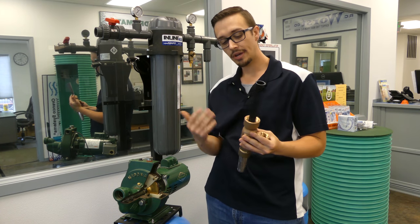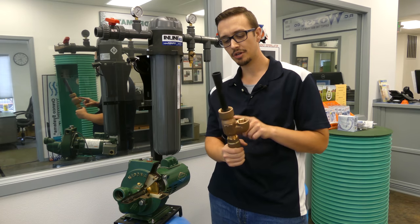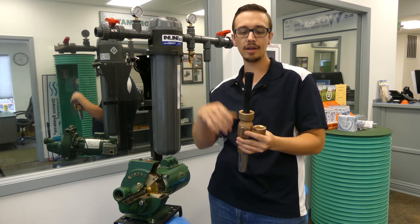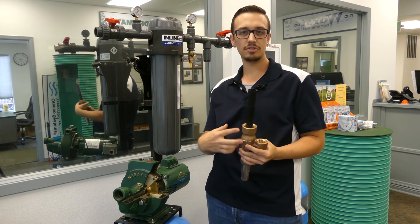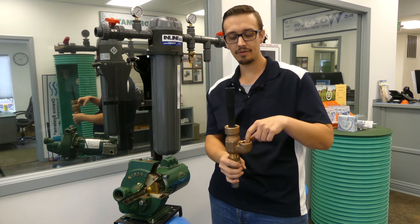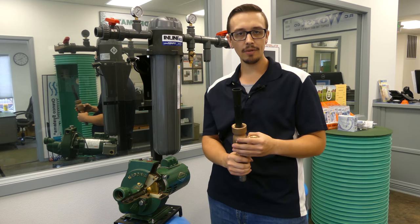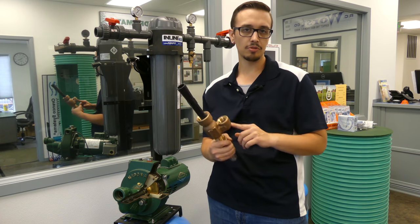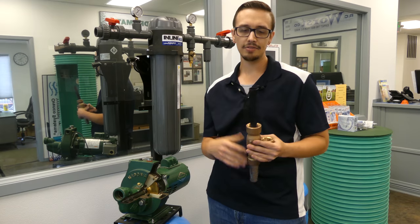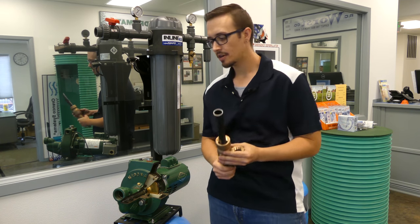That's essentially how these two-pipe jet ejectors work. They do make single-pipe jet ejectors that don't have a separate return line — the well itself is sealed off, like a PVC well. Those work basically the same way, but I prefer the two-pipe systems because they're a lot easier, more predictable, and you don't have to deal with sealing the well.